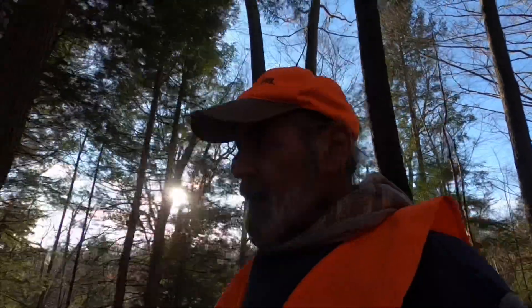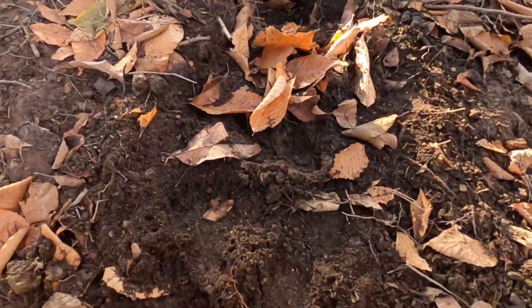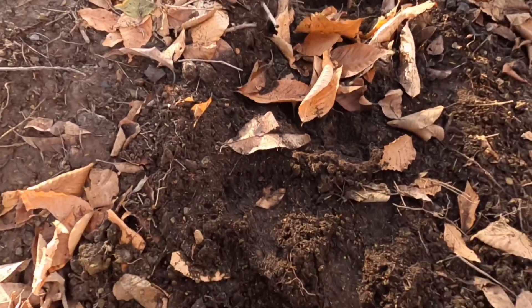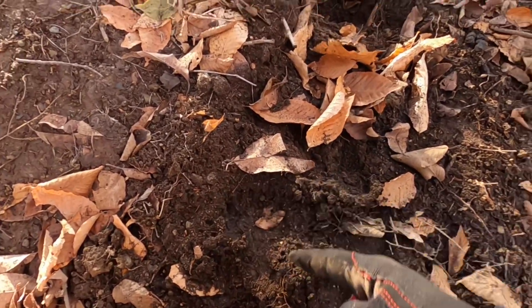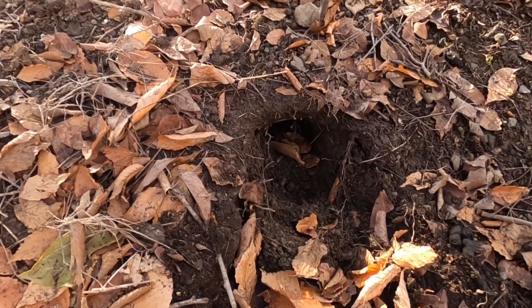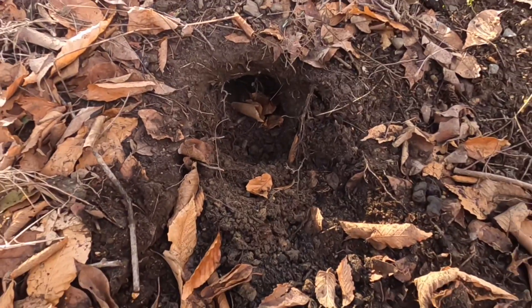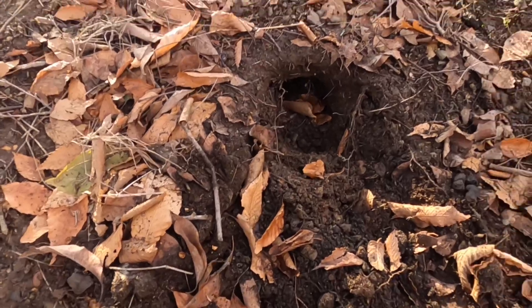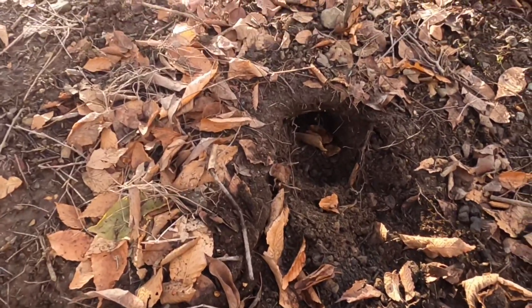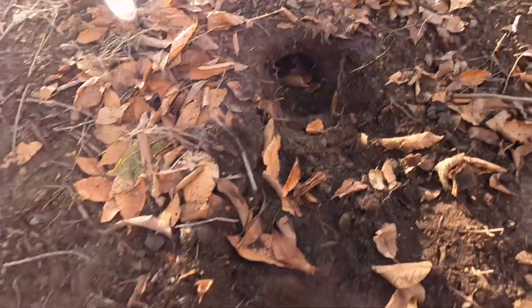I'm heading down to the bird's nest — the old original bird's nest set that I turned into a trench set — and something dug the heck out of it. I'm thinking it's one of those raccoons because I got a back foot print here. What happens is raccoons sit on their hind legs and then reach right over your trap, which is buried here under this pile of leaves and dirt. So they hit the set first but you never catch them that way.